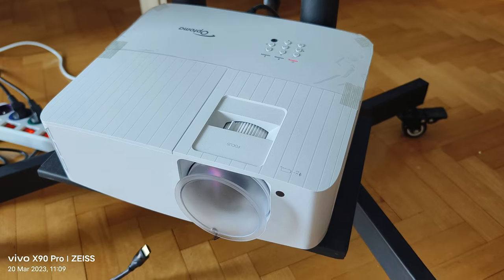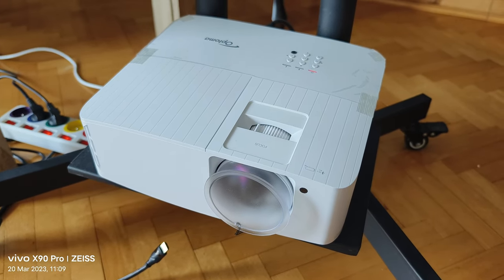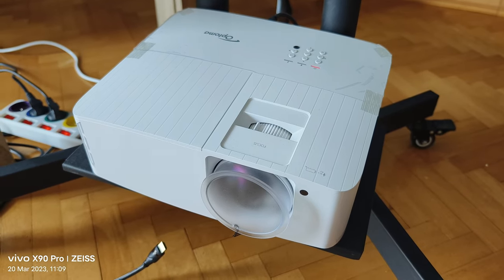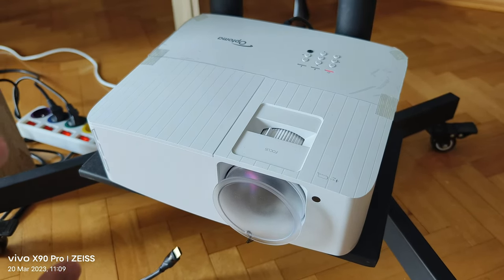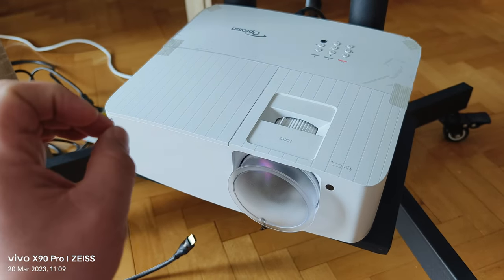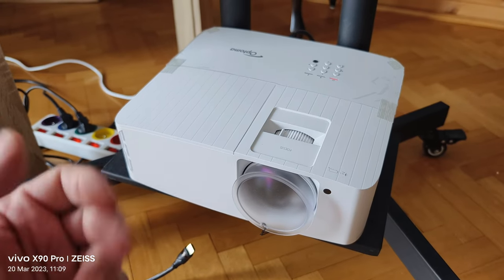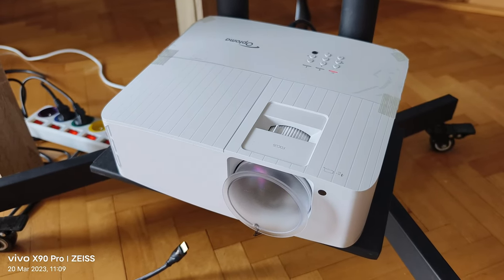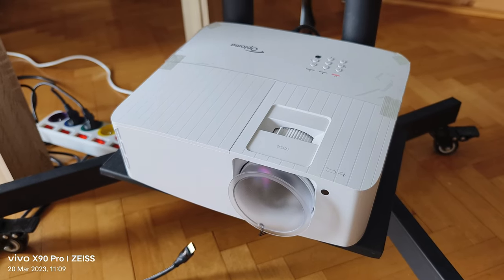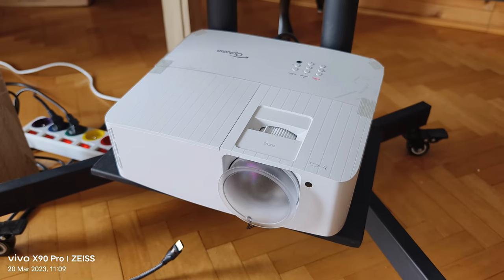Conclusion: fantastic for gaming — very fast, beautiful colors, very quiet, usable in the daylight, and very bright. If you want even brighter, take the higher 4 series model — it's much much brighter. Definitely recommend Optona for the viewing experience. For audio, get yourself a separate speaker or soundbar. Thanks for watching, see you next video!